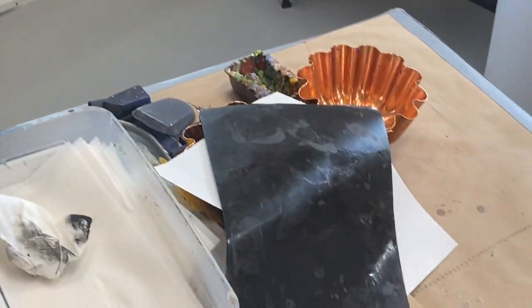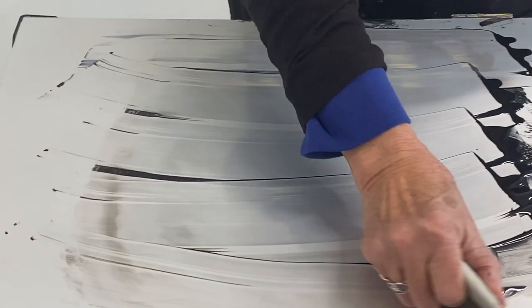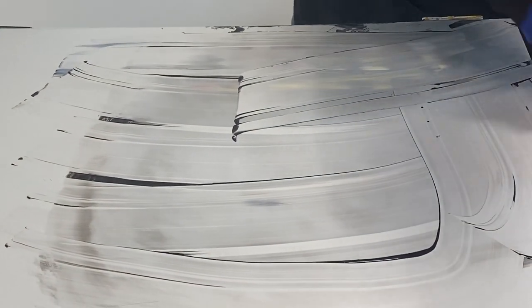I'm going to scrape this wax off briefly so I have a nice clean surface to work on, and I'll wipe that off.